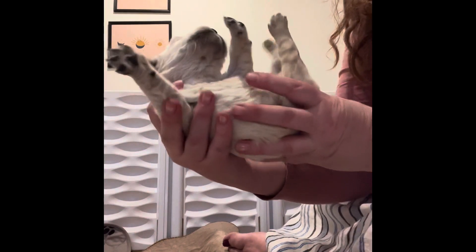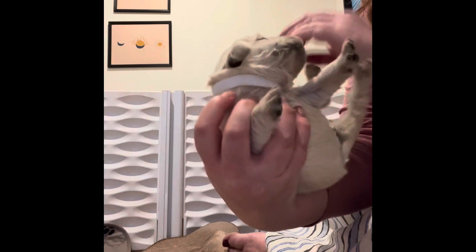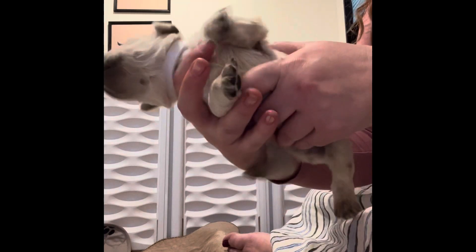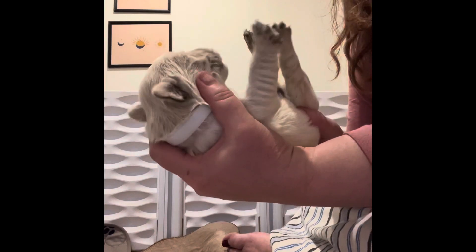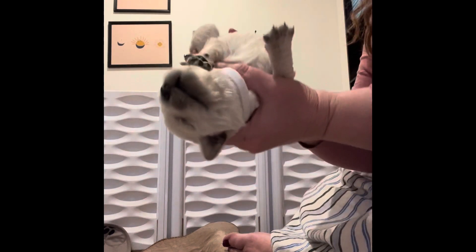Then we're going to put it on its back. This one really doesn't like it so it's going to fight it a little bit, and you want it to get used to being in positions it doesn't like. And then we're going to go upside down.